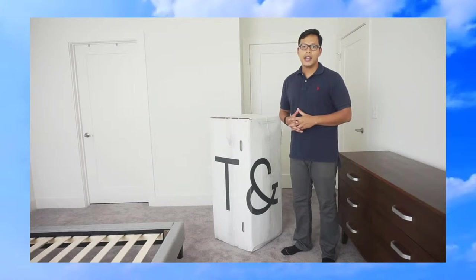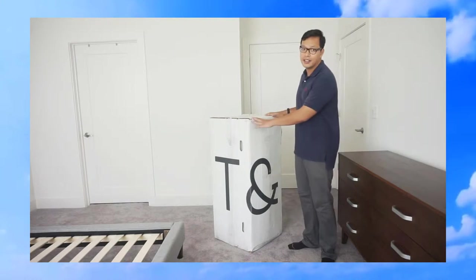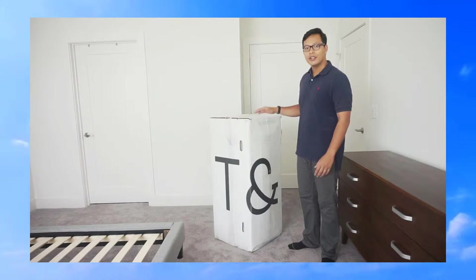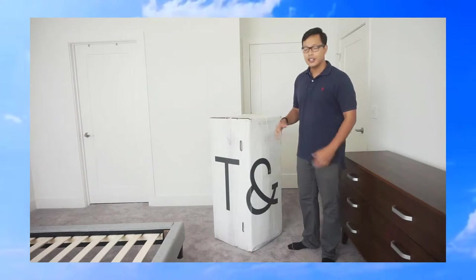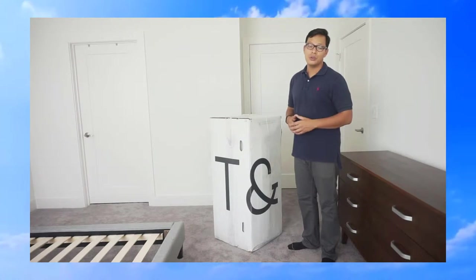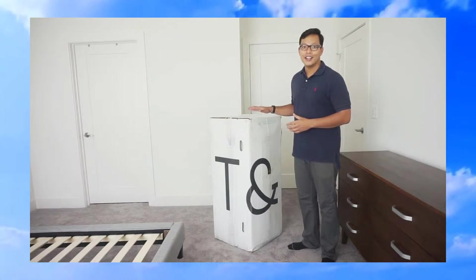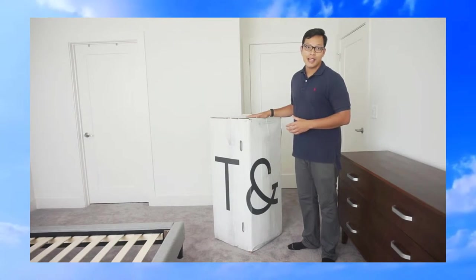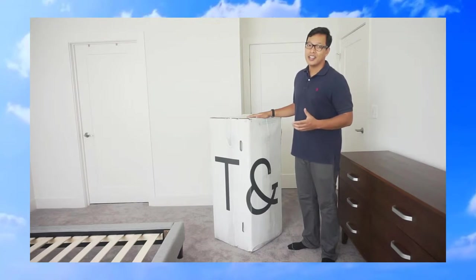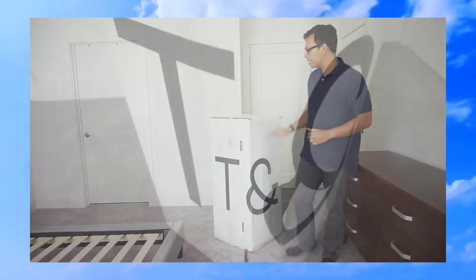I ordered a king size mattress and you'll be surprised — a king size is a pretty large mattress but they were able to fit it in this box. This is still a pretty big box. I'm about 6 foot, and this box is just under 4 foot and weighs almost 100 pounds. Something to note for those living in an apartment: make sure you have a dolly when picking up this package from your front lobby, and make sure you have an extra set of hands because it is a heavy box to carry.